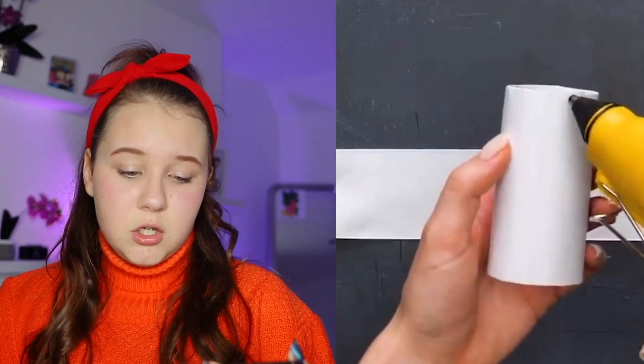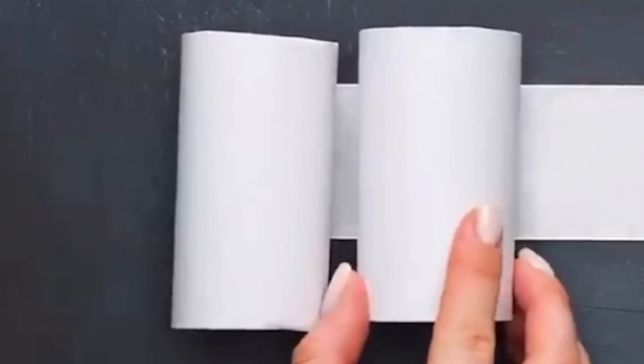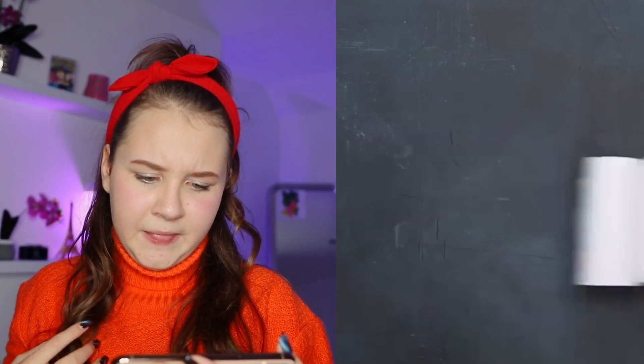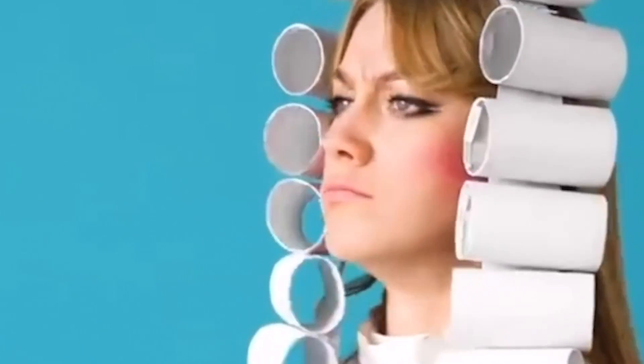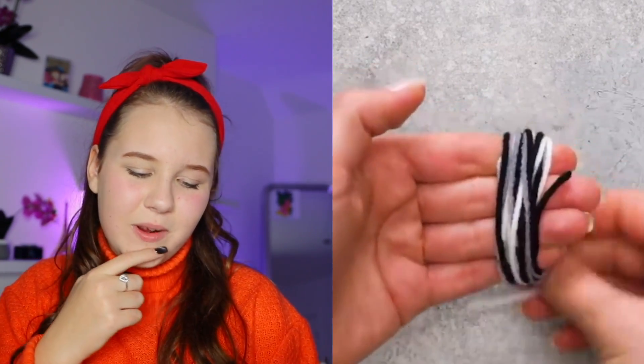We're back with the glue gun. It took me a split second to realize she was being one of those old judges from the olden days with curly hair. She also made false vampire teeth with acrylic nails — how does she glue it?